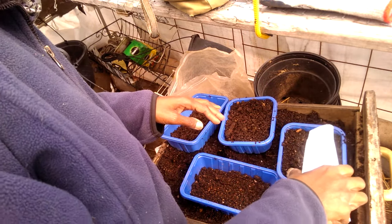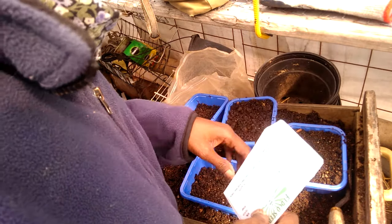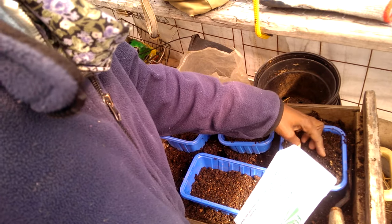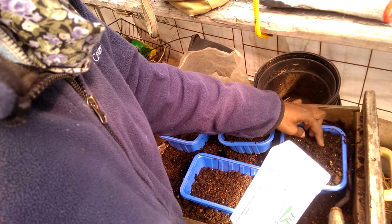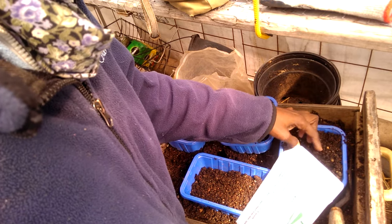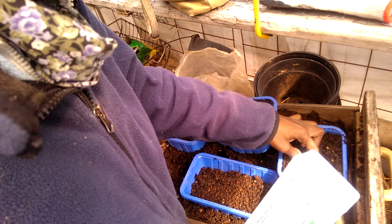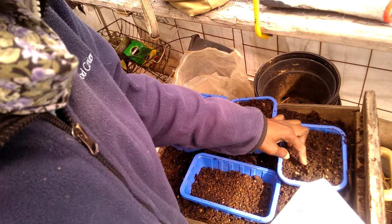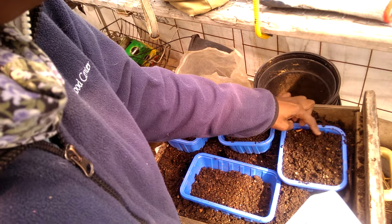I'm going to plant these now in here. Ramps are a type of onion, or wild leek actually, is what they would be classified as. But to me, they taste more like onions. They kind of look like a fancy reddish, maroonish-colored scallion. They don't really form much of a head like leeks, but they taste a whole lot more like onions than they do leeks, so I would call them wild onions.